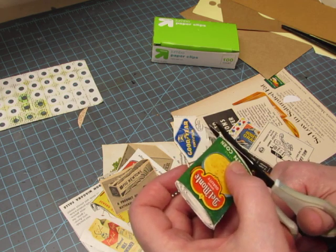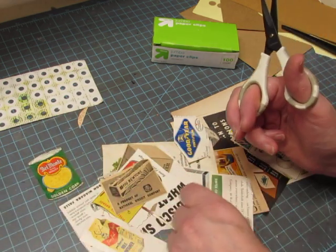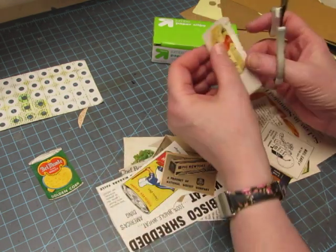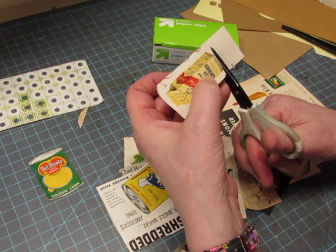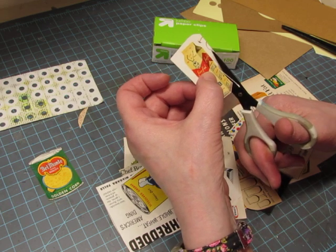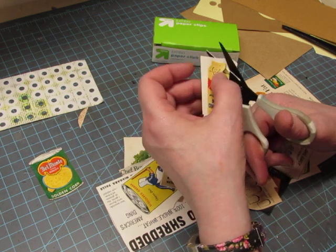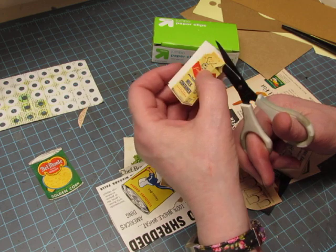I've seen people make a lot of altered paper clips to use in their journals, but this was just perfect because I have a lot of vintage magazine ads, and so does Nancy. Another one who uses a lot of vintage magazine ads is Lehman, who is Lace Covered Skies. But this is an idea I saw Nancy do.